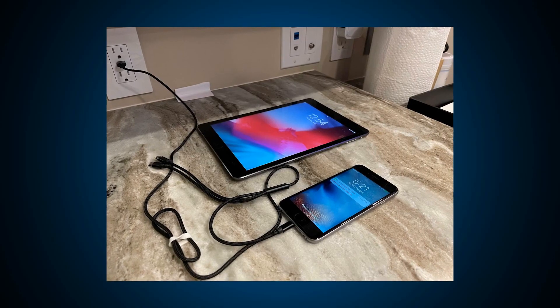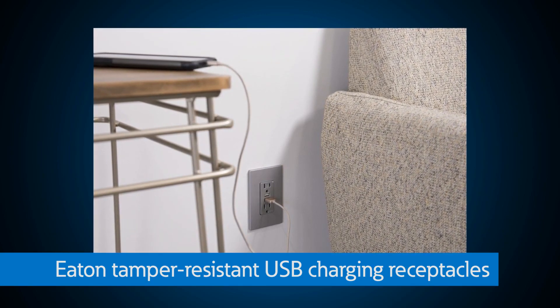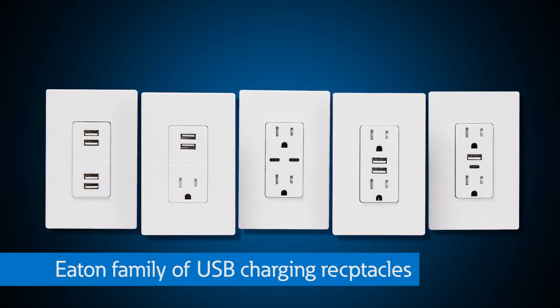Contractors sometimes ask me about the latest options for plugging in new electronic devices in homes. Does Eaton offer anything to help with that? Absolutely. These days, people are using smart devices to streamline their daily routines. That's why Eaton was the first to offer a tamper-resistant USB charging receptacle. These receptacles feature tamper-resistant shutters for safety and NEC compliance while also featuring a USB charging port. With this product, you can eliminate bulky adapters while also improving charging times. The family of USB charging receptacles offers fast, convenient, and efficient charging of portable electronic devices such as smartphones and tablets.